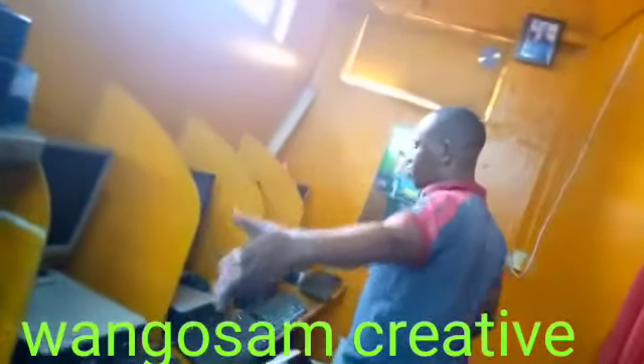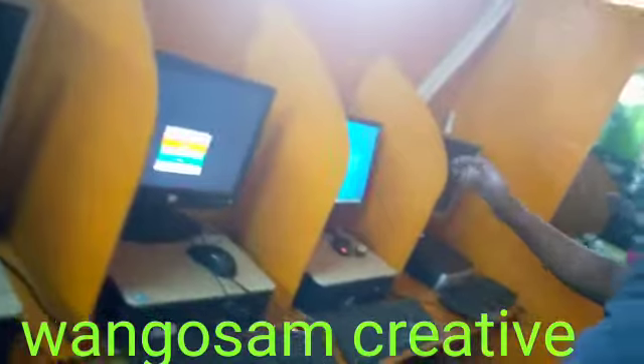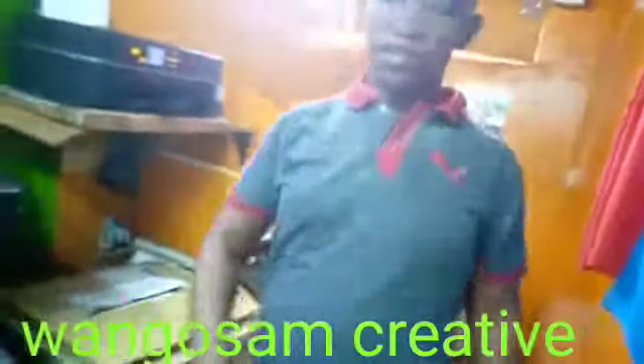This is the part we use for our customers for browsing, entering the internet, scanning, everything that you need to do.